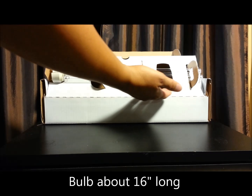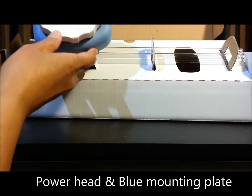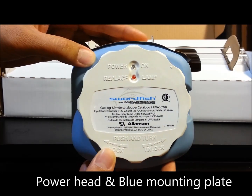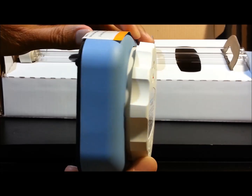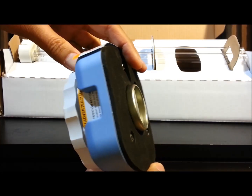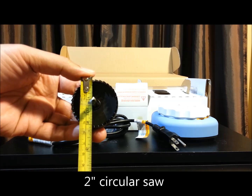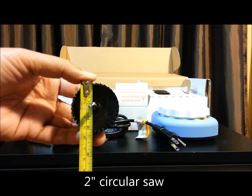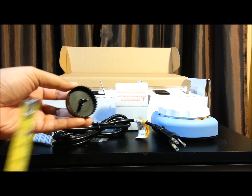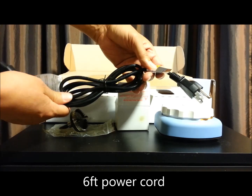So now let's open the box. As you can see, we have our UVC light bulb. We also have our base which our light bulb will be attached to. About a 2 inch diameter circular base, and a 6 foot power cord.